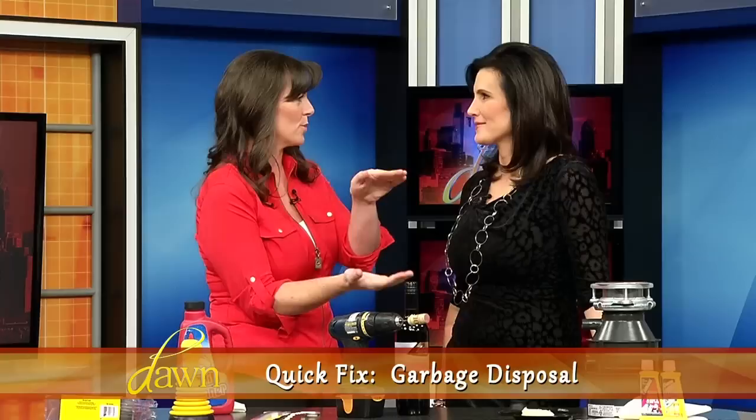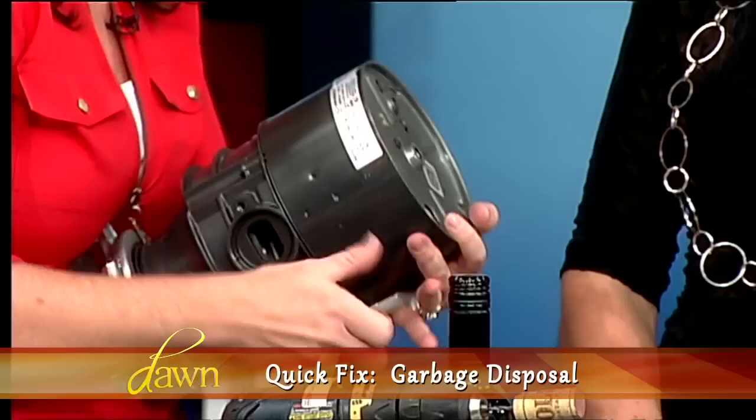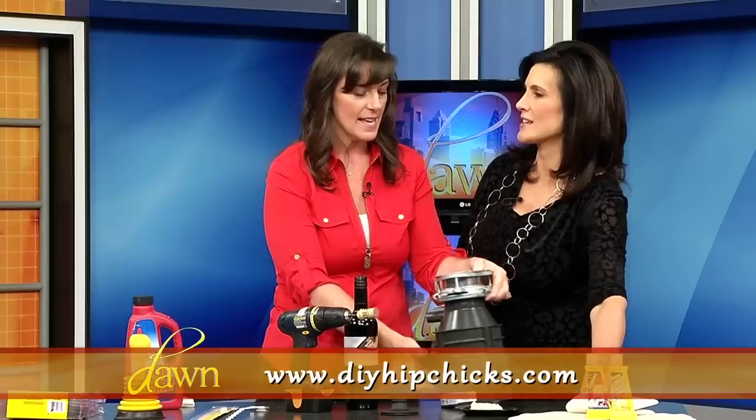Another big dilemma is potato peels. Thanksgiving, Christmas, everybody's making mashed potatoes and roasted potatoes — peeling and peeling. My girlfriend's sister-in-law every year packs her disposer and jams it. So you need to know how to clear that. Go underneath the sink. On the underside of your disposer is an open hole where you take an Allen wrench or a disposer wrench, put it into that space, and rotate those blades manually. That will free up the clog before you go sticking your hand in there — never a good idea.